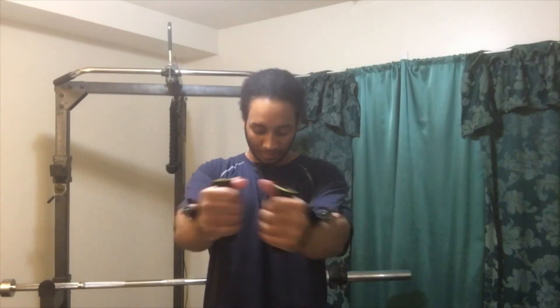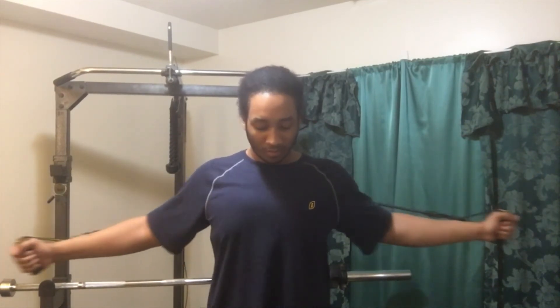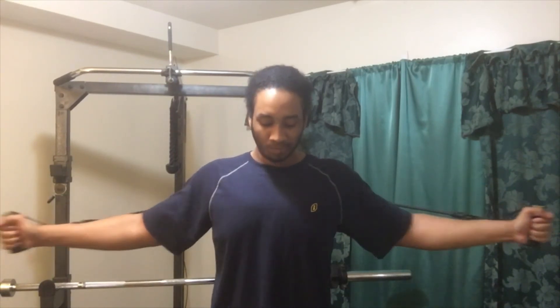Now I'm about to go ahead and do the last set. I've got my left foot out — keeping the stance going. I'm going to go ahead and do my ten reps. One more for good luck.